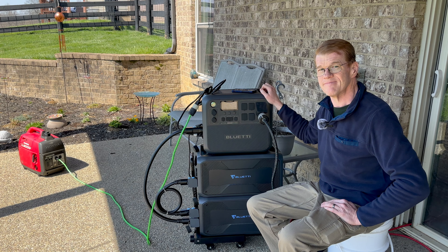It's a wonderful day. I'm going to let this thing charge up the rest of the way and turn off the Honda. Thanks for watching.